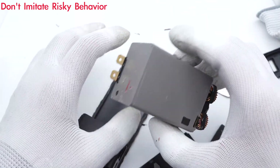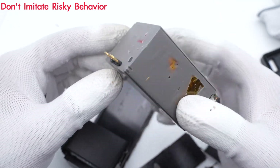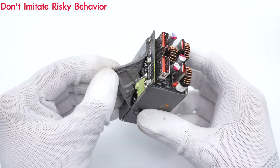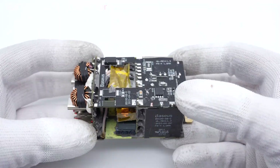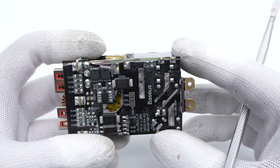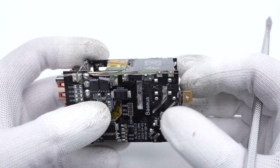The entire module can be divided into AC and DC parts. The DC part is filled with grey potting compound, which fixes the components and enhances heat dissipation. After cleaning up the DC module, we can see it consists of multiple PCBs to make full use of the space. The lab found it adopts LLC topology and has a PFC circuit, with the current filtered by a synchronous rectification circuit.